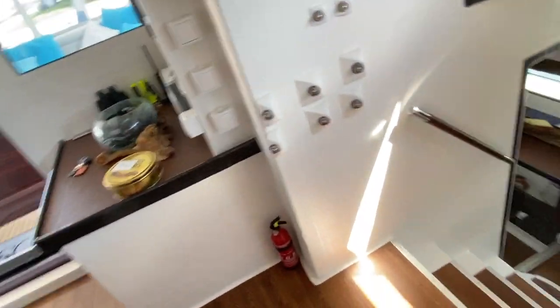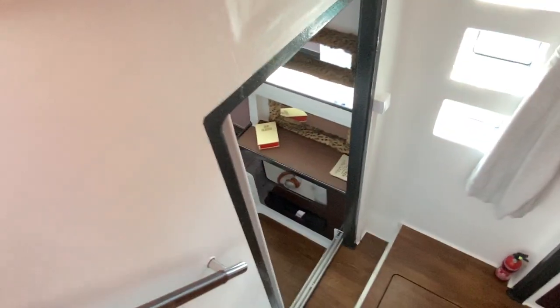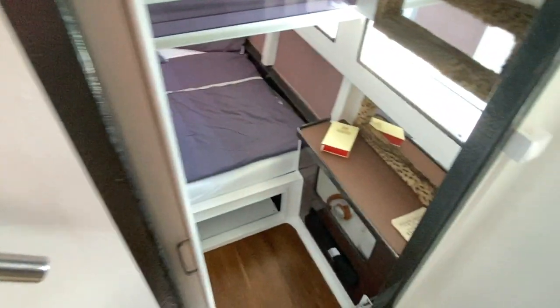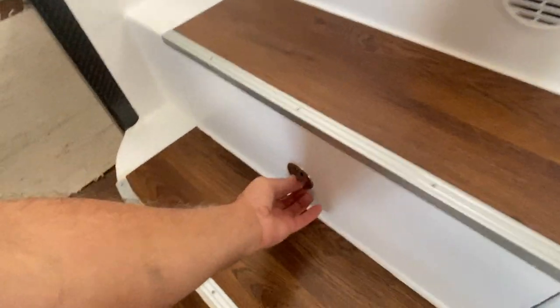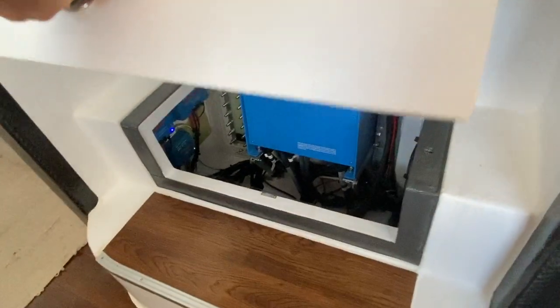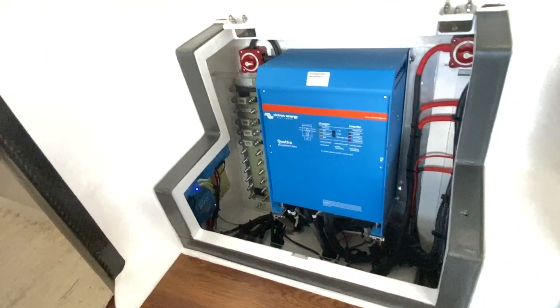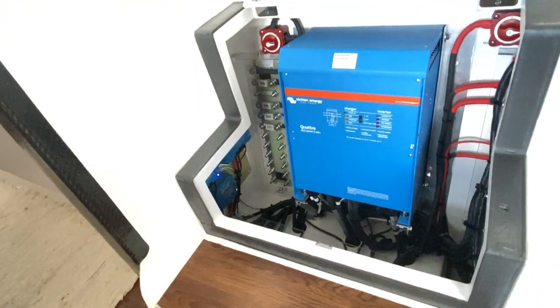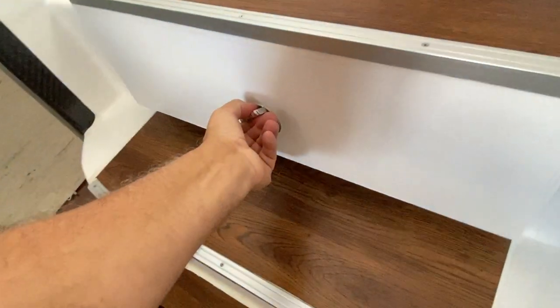There are nice wide stairways here. Under the steps are escape hatches — if the worst ever happened you can lift these up. The inverter is down here with nice easy access.